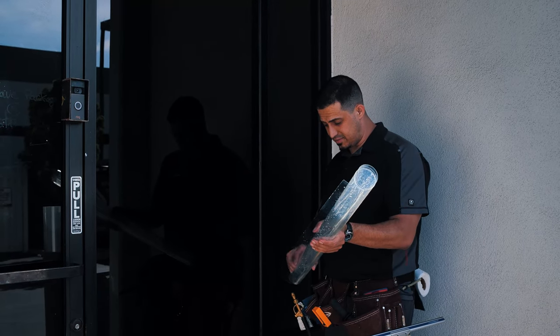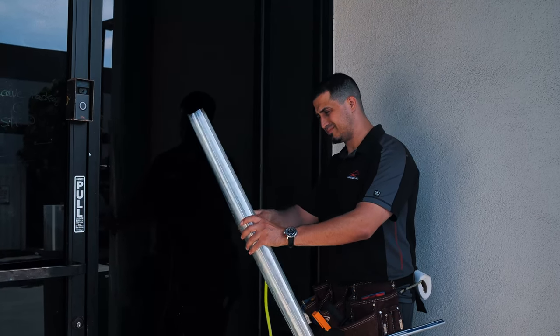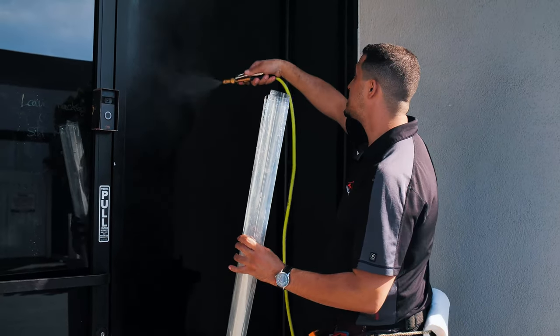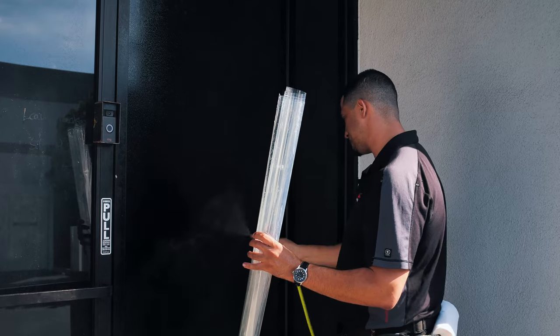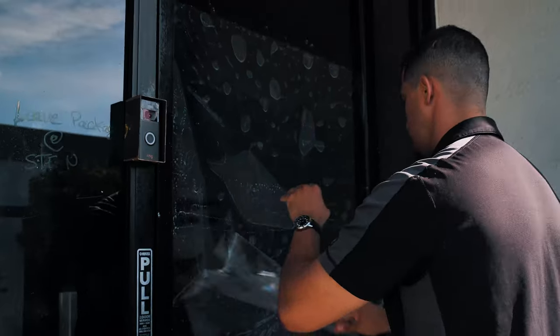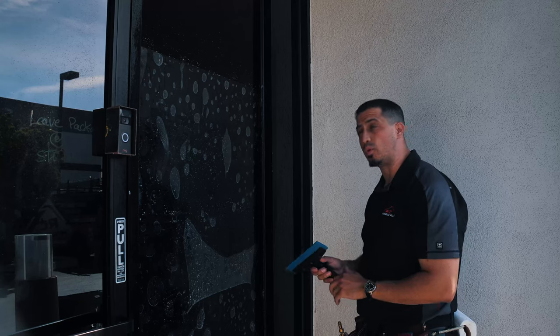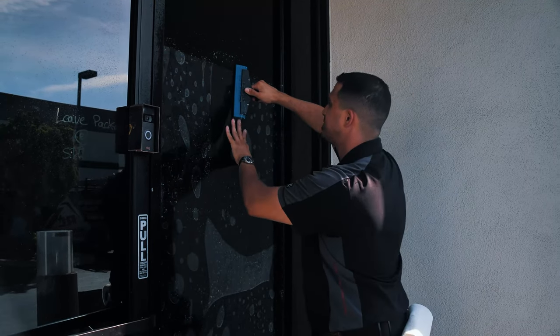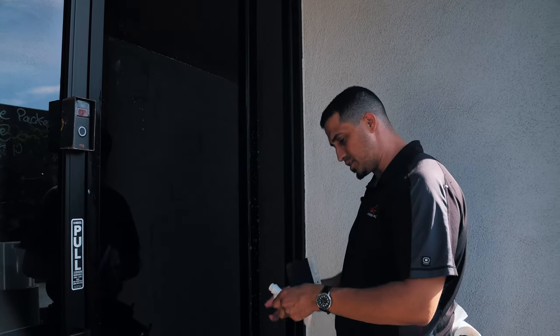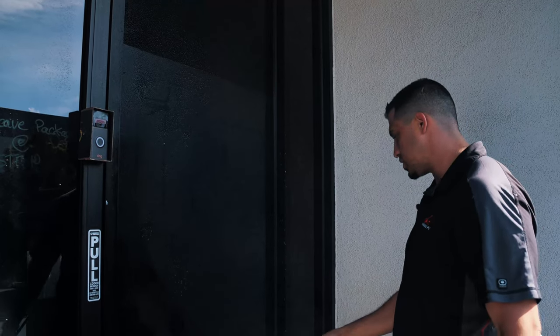What I've done now is I've exposed the adhesive, and I'm going to take the liner and put it on the roll. Since this is a wet application, I'm going to wet the glass. Once we've positioned the film, we're going to mount it. Once the film's been mounted, we're going to bump the edges to remove any water that's there. Now that we're done, we're going to give it a quick squeegee.